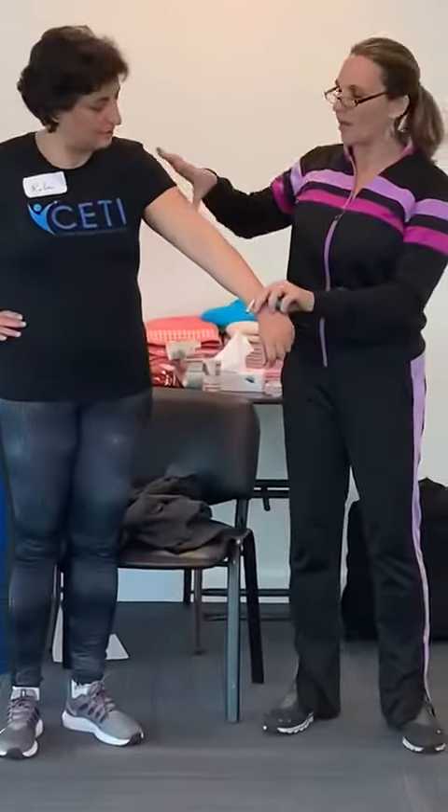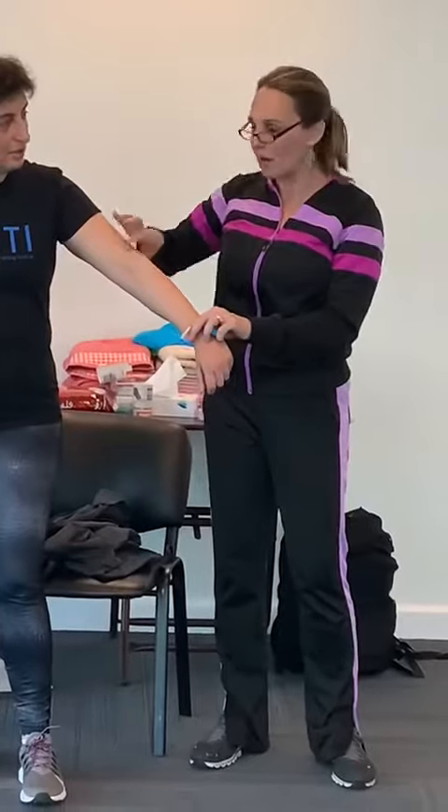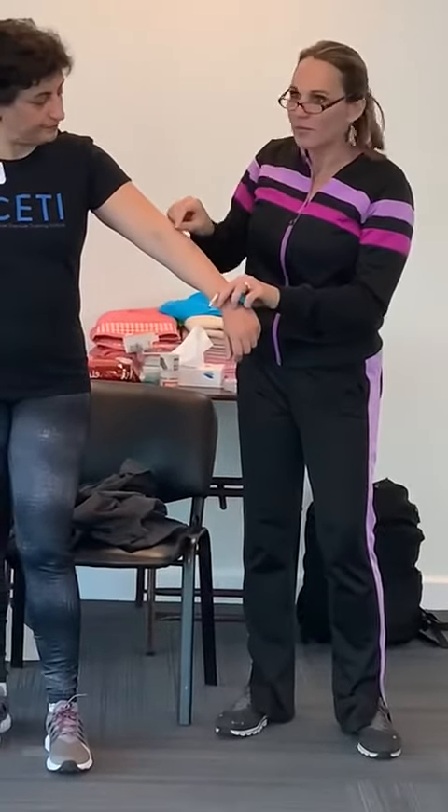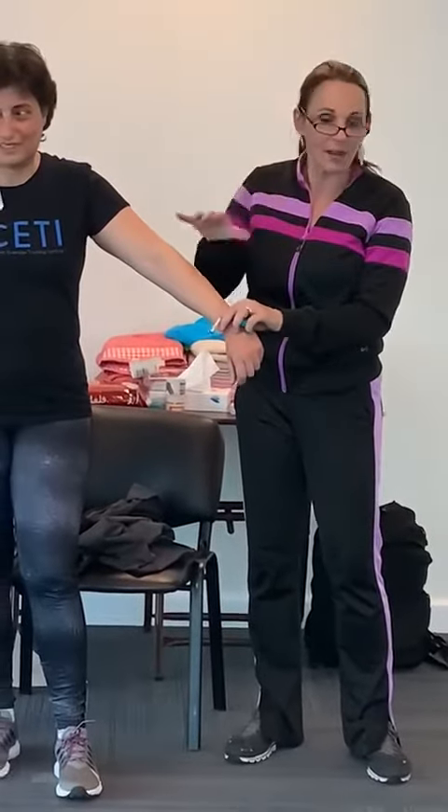What we want to have is multiple measurements on the limb. So if you want to go below, above, or where the beauty mark, mole, or scar is — just do the same thing every time.